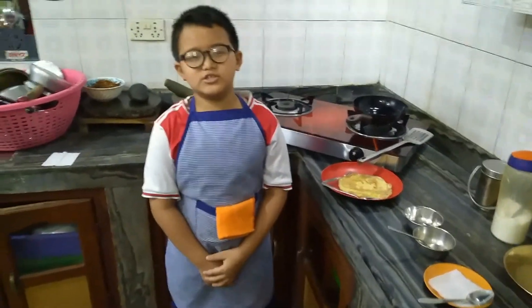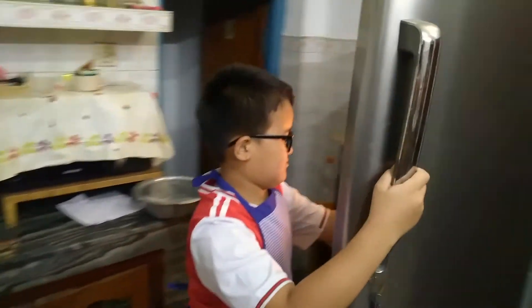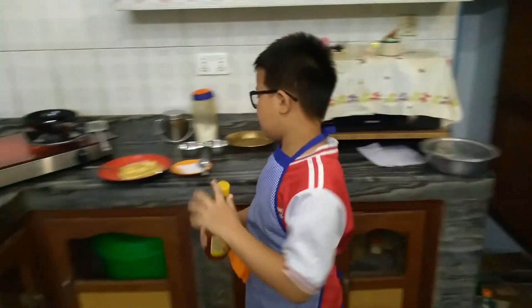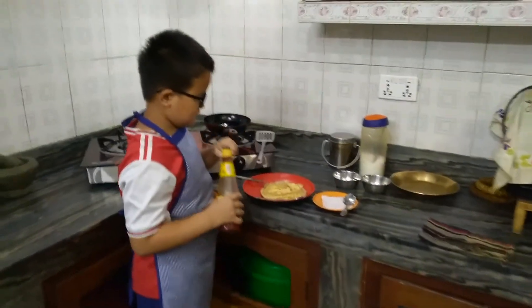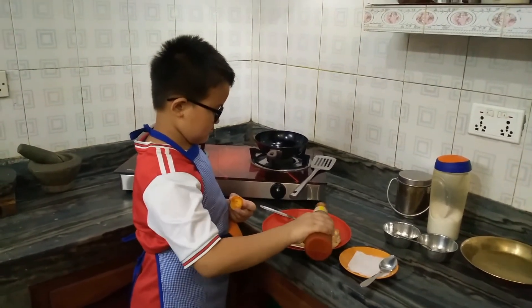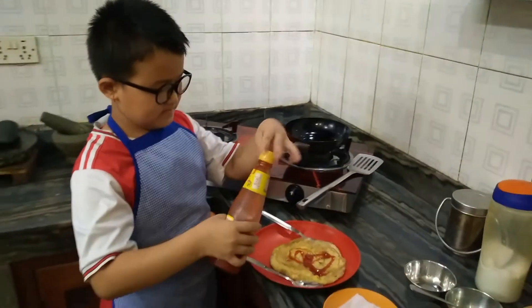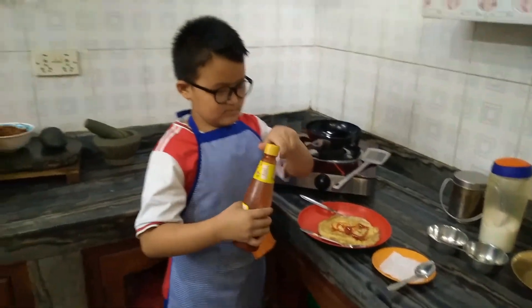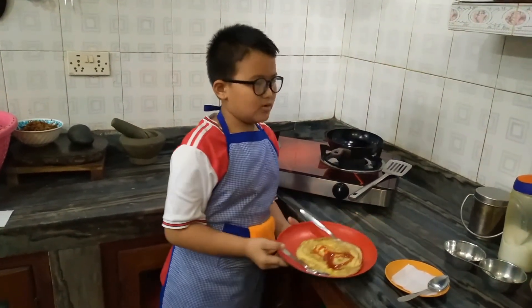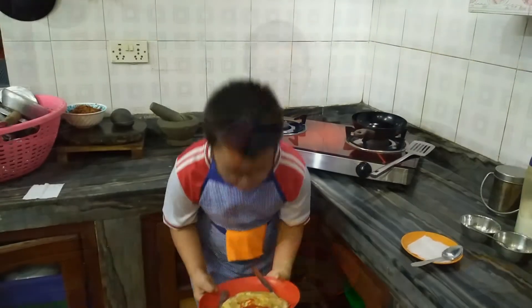Your omelette is ready. Now get some sauce and put some on it. Now your omelette is ready. Thank you for watching.